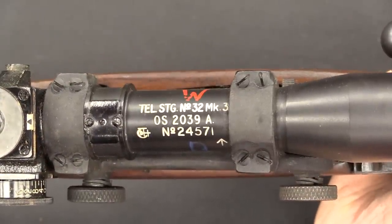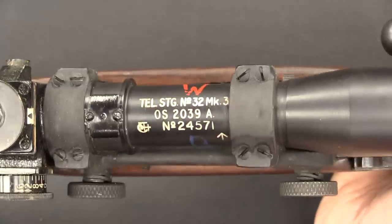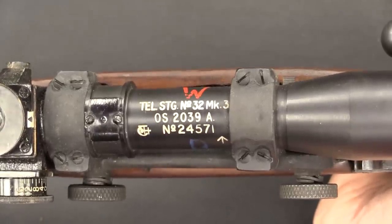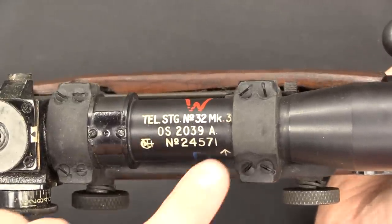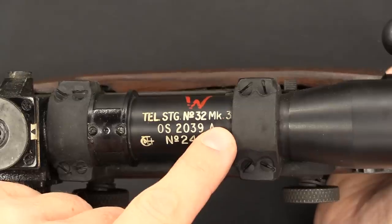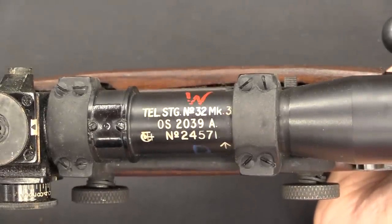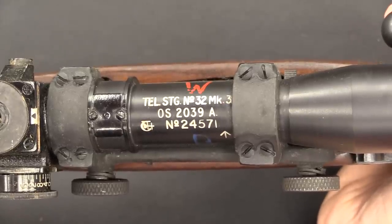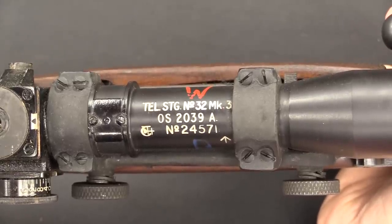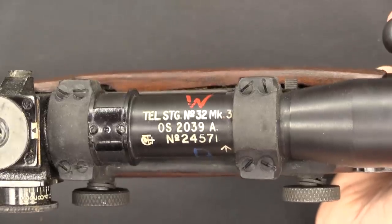The scope was actually originally designed for use on the Bren gun, though it was never actually applied to the Bren gun. They had that scope around and decided it would make a dandy sniper rifle scope. It's 3-power magnification with a 9-degree field of view. This particular one is a Mark III. When they started they were using the Mark I version of the scope — that was in February of 1942. They introduced a Mark II in April of 1943, and then the Mark III was introduced in October of 1944.